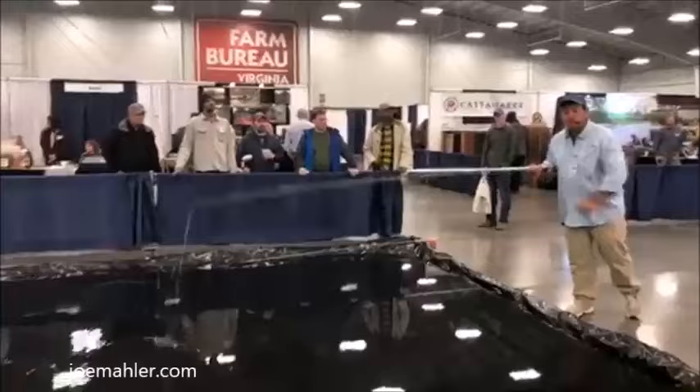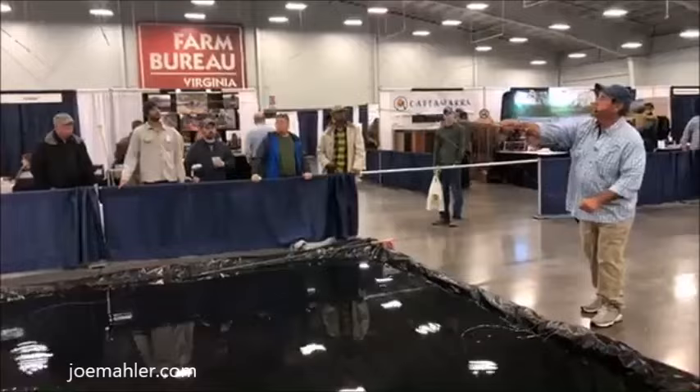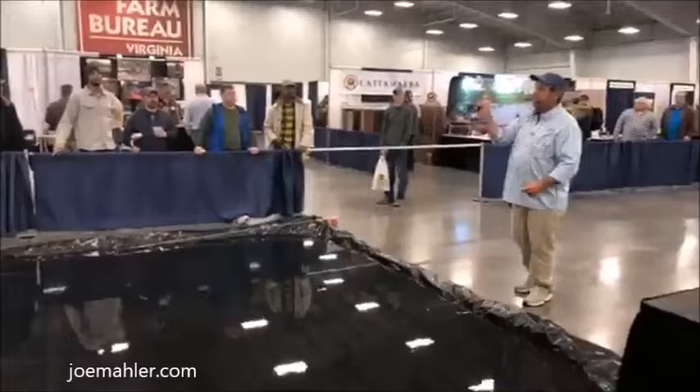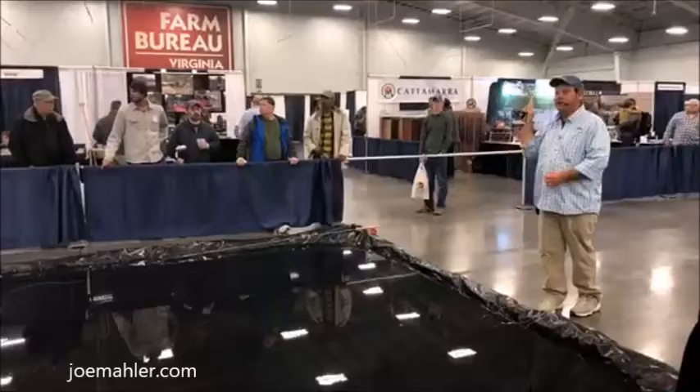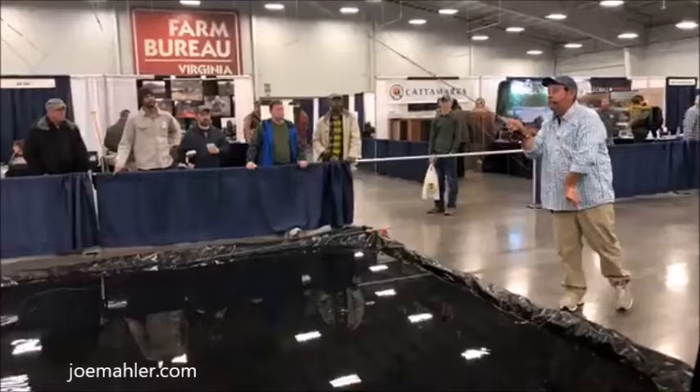I'll show you what I consider too much rod movement. Now I'm going to keep that in the air but watch what the line's doing. There are times that is the right cast, but watch as my arc gets narrower — look at how little I'm moving my arm. Now I'm going to add a haul, which we'll talk about in a bit, and now I'm hardly moving the rod at all, which means I can move it straighter.